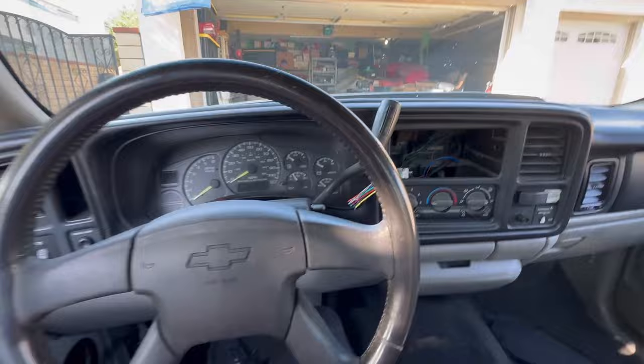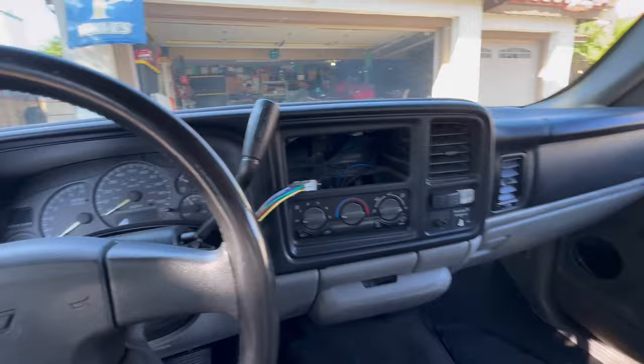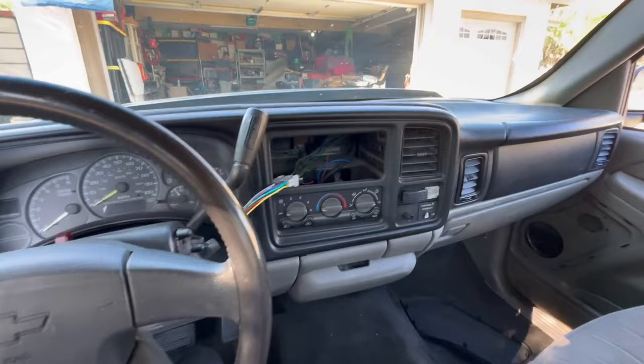Welcome back to another video. We're getting to work on the interior. The last thing we did was the bucket seats — still got to do the passenger one but haven't gotten to it yet. Today we're going to get our speakers in, head unit, and subwoofer. As you can see, there's absolutely nothing in this truck — no speakers, nothing. We've been doing a lot of work on the exterior, and now I want to start on the interior.